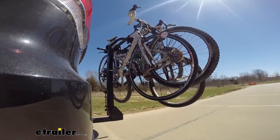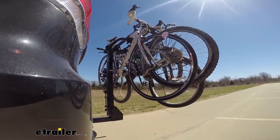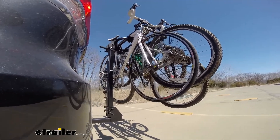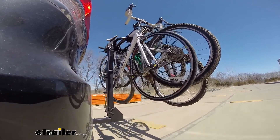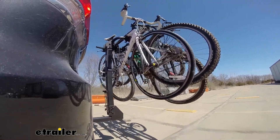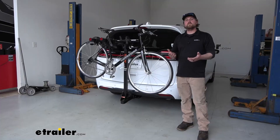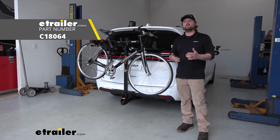This is our test course. We'll start with the slalom, which shows side-to-side action such as turning corners or evasive maneuvering. Then onto our alternating speed bumps, which shows twisting action such as hitting curbs, potholes, road debris, or uneven pavement. Last of all, the solid speed bumps, which shows up-and-down action such as driving through a parking lot, parking garage, or in and out of a driveway. And that'll finish up our look at the Curt Premium Hitch Mounted Bike Rack on our 2021 Chrysler Pacifica.